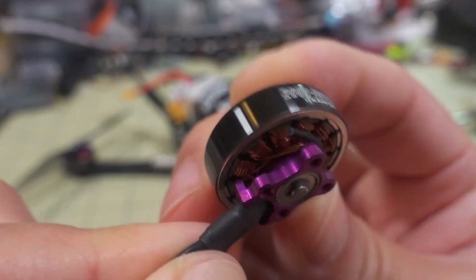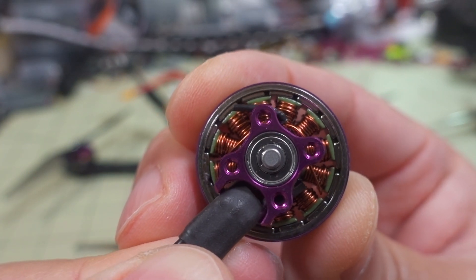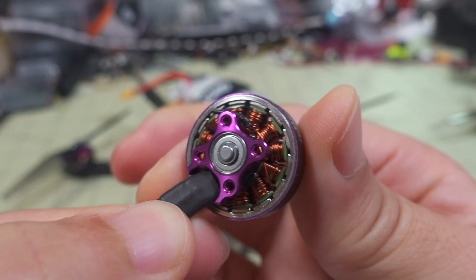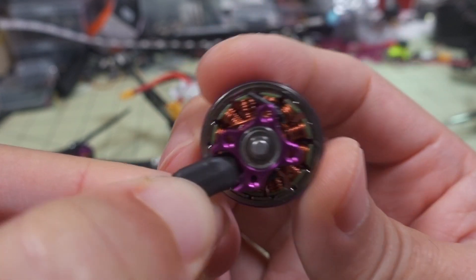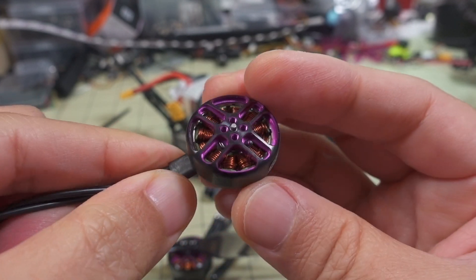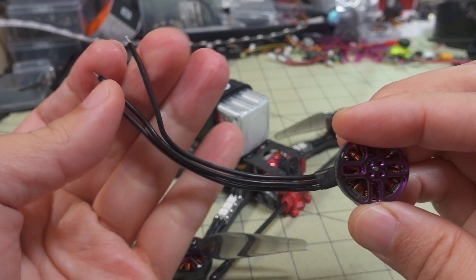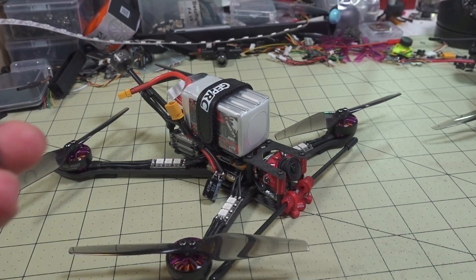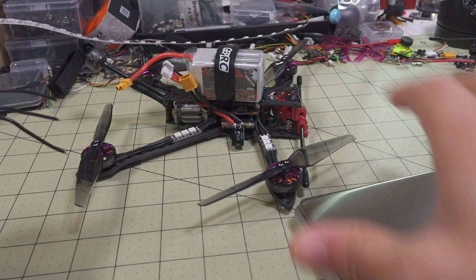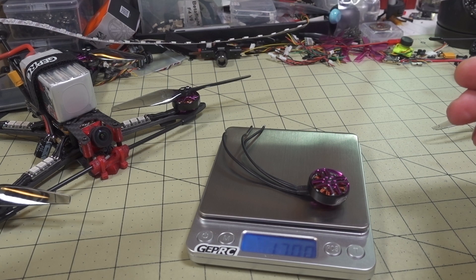The actual specs of the motor aren't going to change. Nice copper windings — I'm not sure if those are curved magnets or not, but they might be. The air gaps are super tight; it's a very smooth motor, not notchy at all. It does have a C-clip on the bottom, 12-millimeter mounting for M2 screws, and standard prop mounting for T-props on top. Not a whole lot of motor wire length, but it's pretty thick-gauge — I think it's 20-gauge wire. The motor with full-length wire comes in at 17 grams.